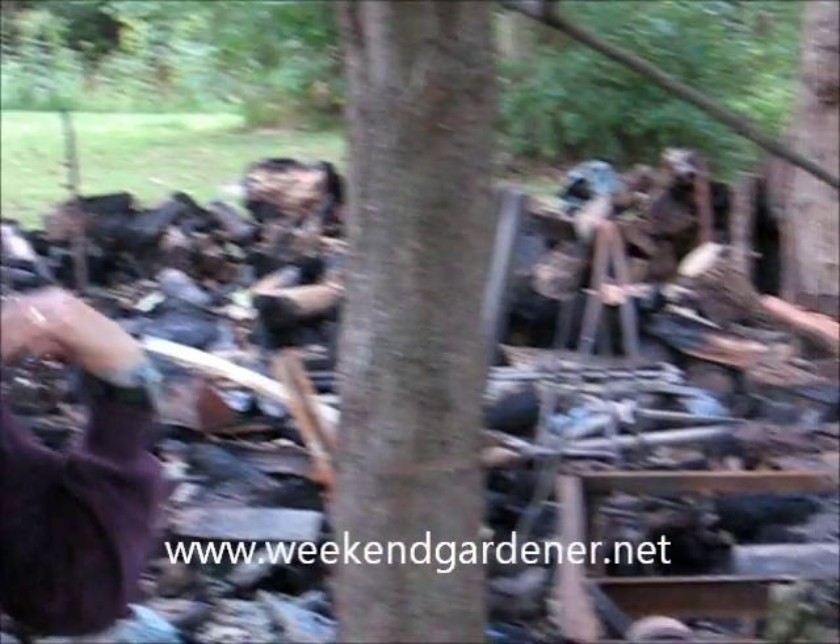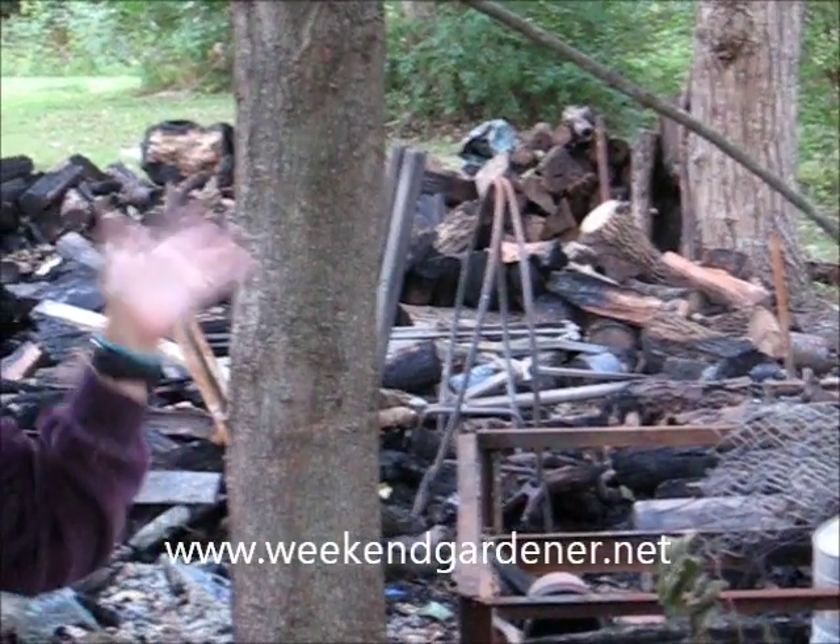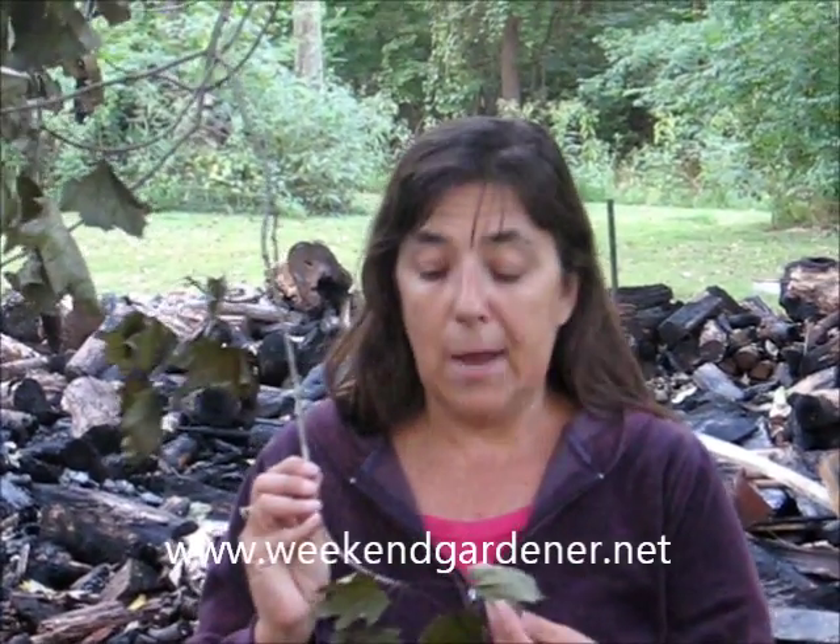As you can tell in the background, there's been some type of disaster. What happened was a woodpile caught on fire and burned up wood and pots and a bunch of other materials. In doing so, it affected this tree — it actually burned the leaves. That's why they're crunchy. This is not fall; this is just premature aging, so to speak, of the tree.